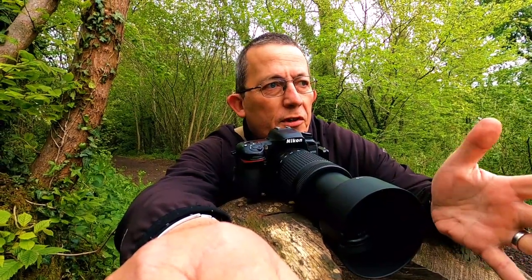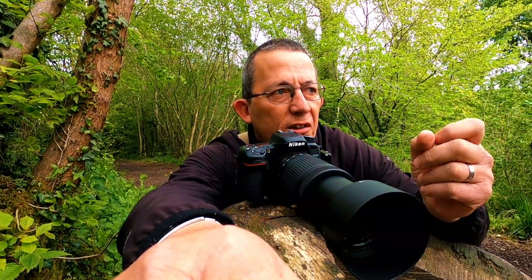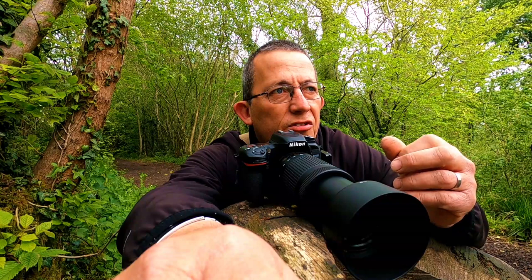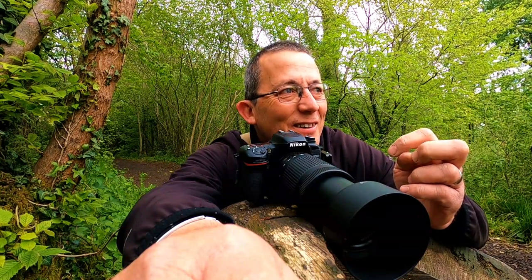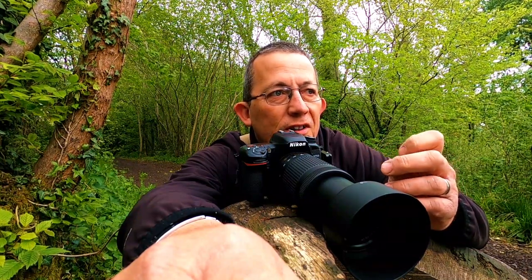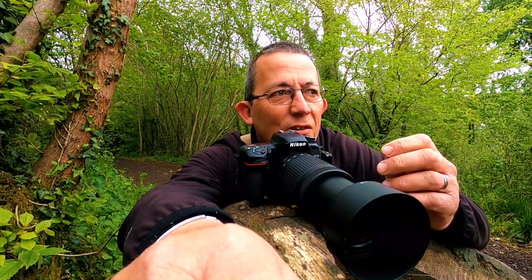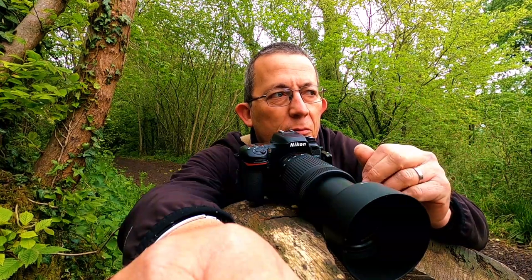I'm just crouched by this wooden seat here. I've stuck a GoPro on the log over there and put some seed down. I've got a blue tit, coal tits, robins, great tits, and even some squirrels. There's a robin and a blue tit on that ramp. This is a really good spot — I'm getting everything. Not only that, there's a nice big gnarly tree there, but photography is about finding these spots first.